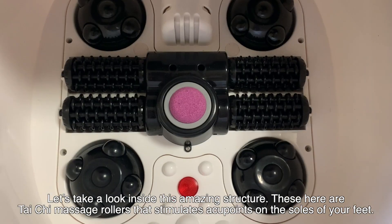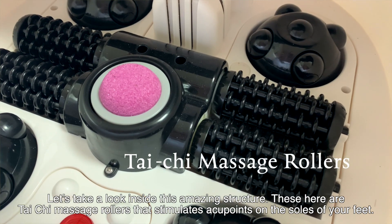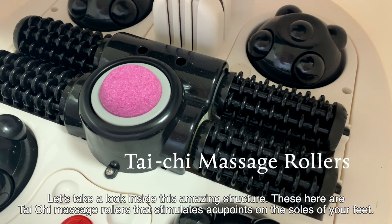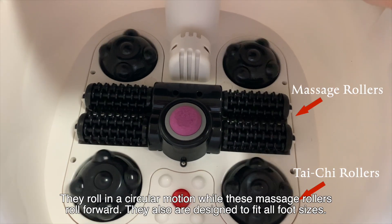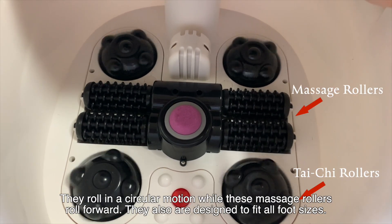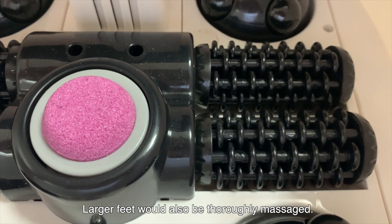Let's take a look inside this amazing structure. These here are Tai Chi massage rollers that stimulate your acupoints on the soles of your feet. They roll in a circular motion while these other massage rollers roll forward. They're also designed to fit all foot sizes, so larger feet would also be thoroughly massaged.